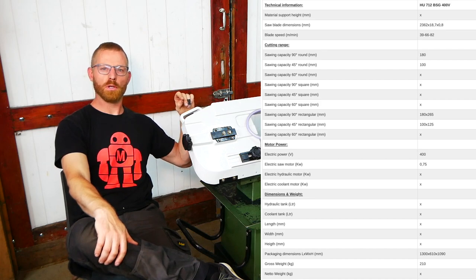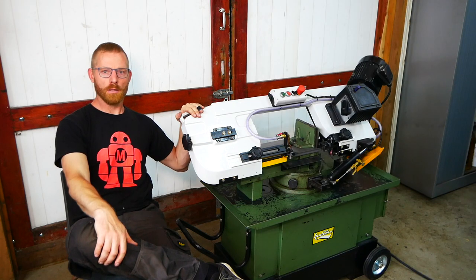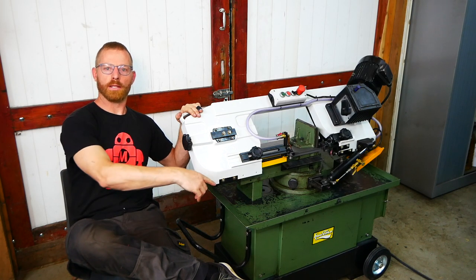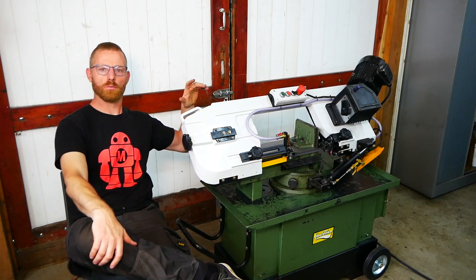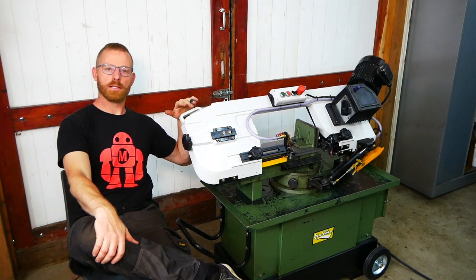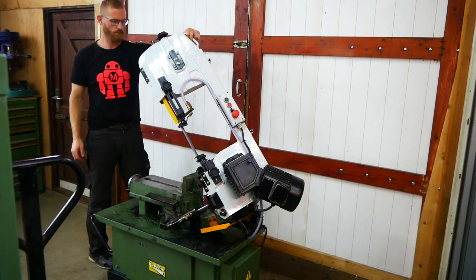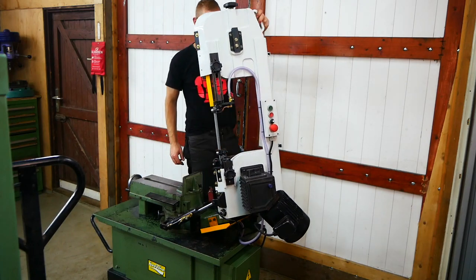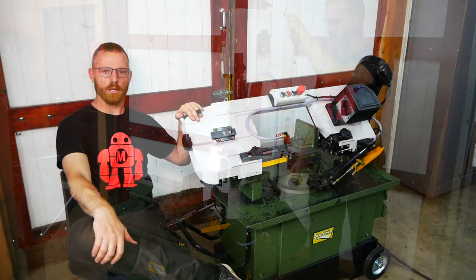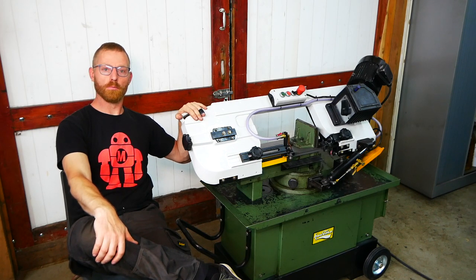I didn't want to have too light of a version, so this one is 210 kilos — nice and solid, but still movable with wheels so it can move around in the shop if I need to. This model can also tilt the head all the way up, so I can do horizontal and vertical sawing on it. That's the model and that's why I bought it.